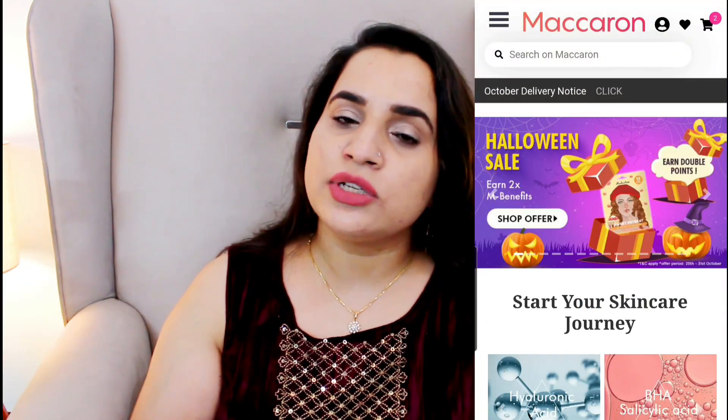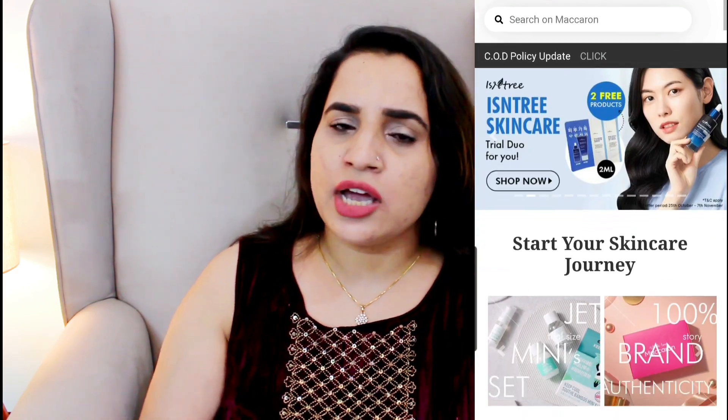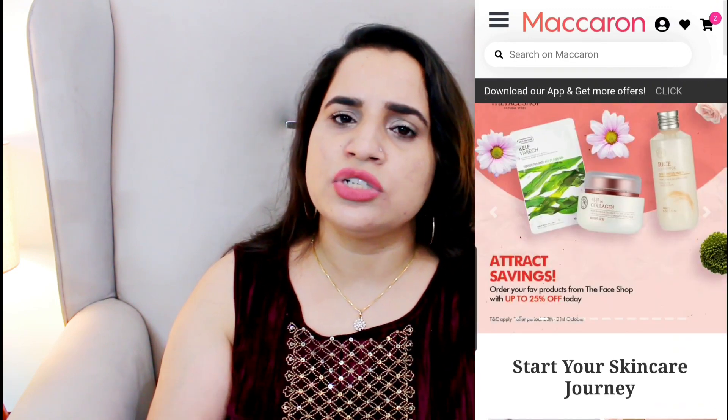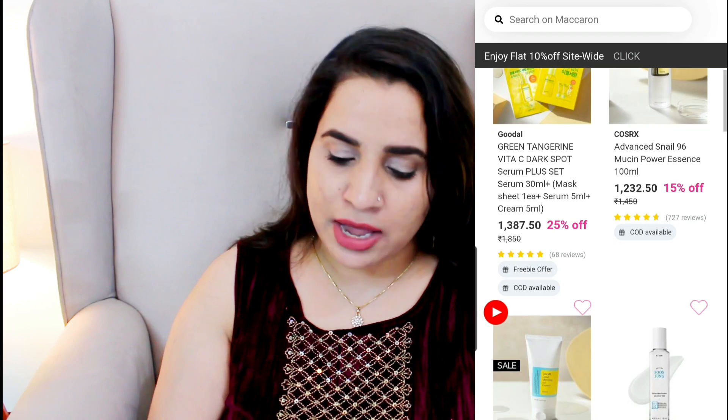This kit was sent to me by Macron, but all these products are available on their site. If you download the app, you get 10% extra off as well. You can check out the deals and discounts — there are usually some offers available, so do download their app and avail that 10% extra off.